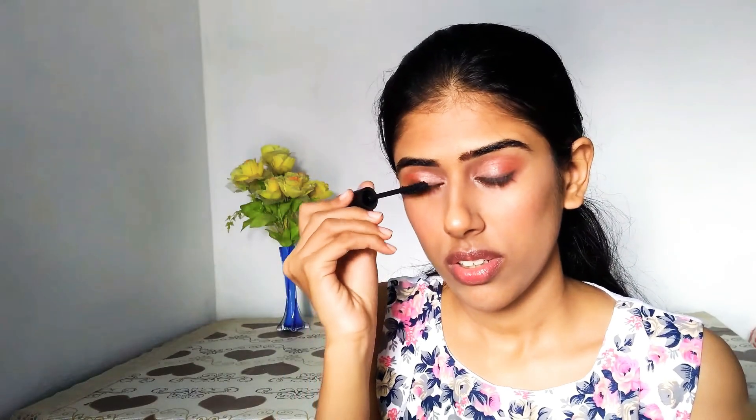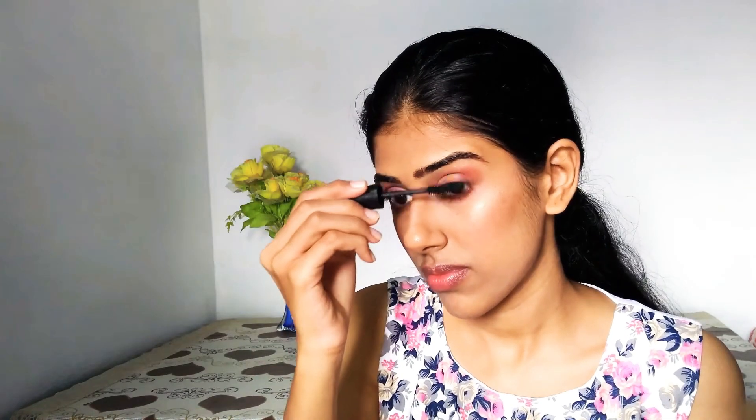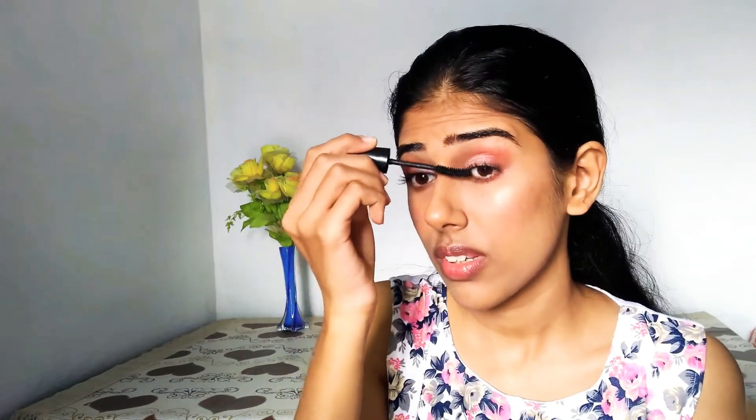Next is my favorite part — mascara. My one and only favorite mascara that gives me a curling effect and good volume is the Maybelline Hypercurl Volume Express mascara. I use two coats of mascara. I don't wear falsies — they're too heavy for my eyes. Mascara works well for me and I'm happy and satisfied with the lashes I have.